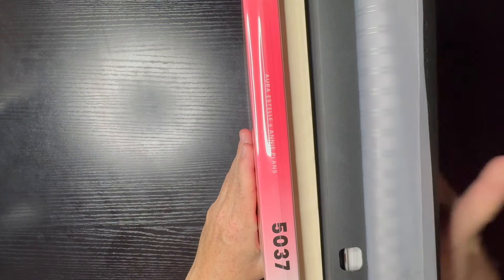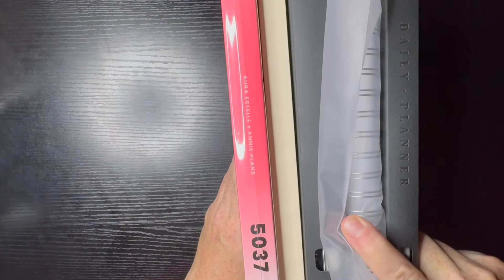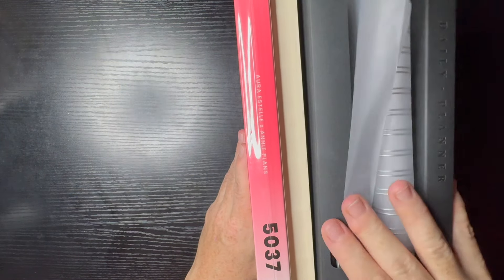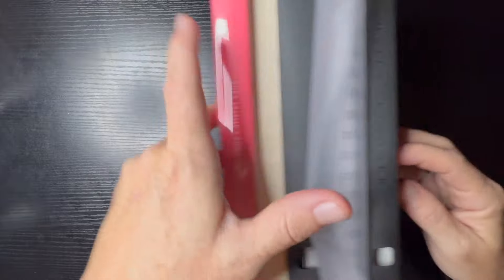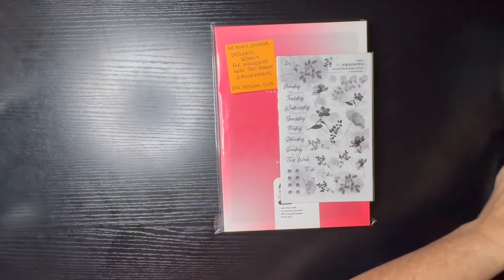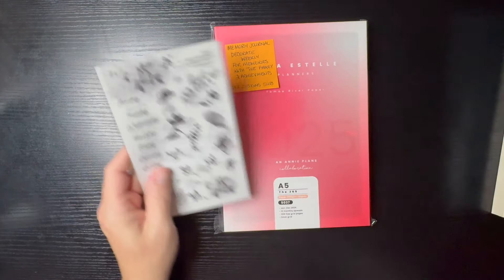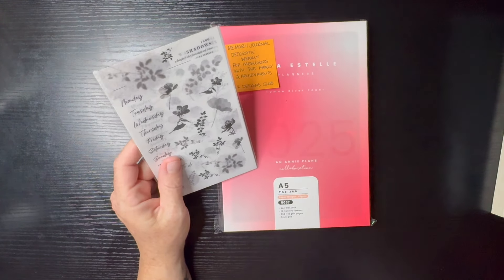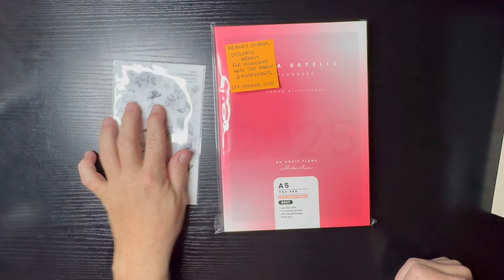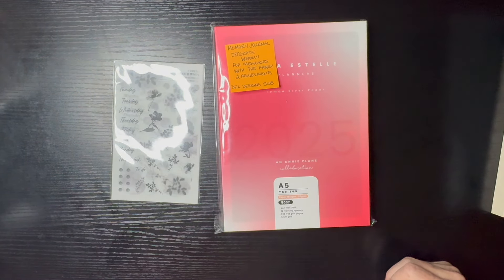For the first year I am going to try Sterling Ink's Common Planner. I'm going to go ahead and go through each and every one of these, and I'm going to start with this one at the bottom — this is Aurora Stella. I got some extra stickers with hers, and when I purchased it I also got some extra tape.